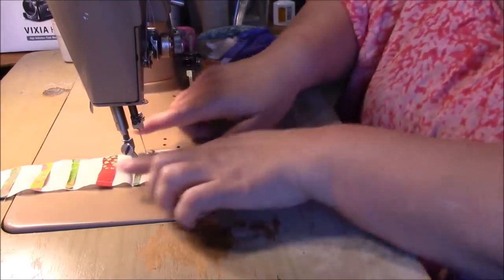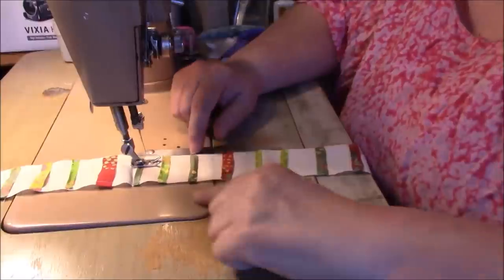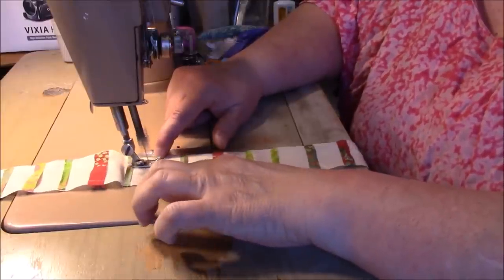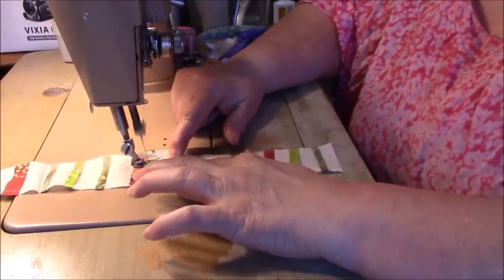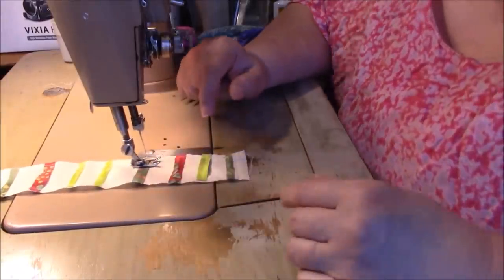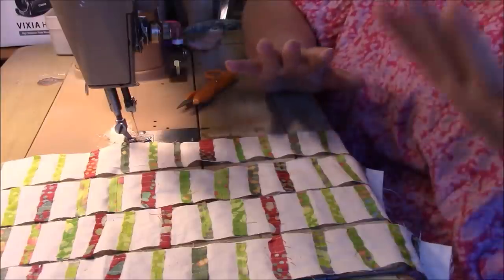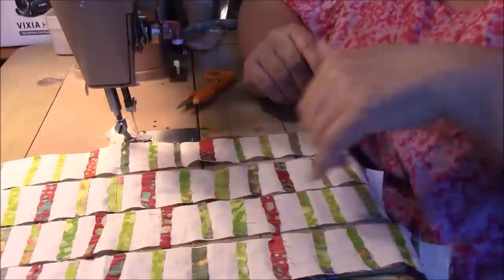When I sew, I do the two edges first. I was having trouble getting my foot caught under, so what I do is when I'm coming up to the next strip, I just hold on both ends and kind of flatten it — pull — and it goes right over it. This is so awesome.